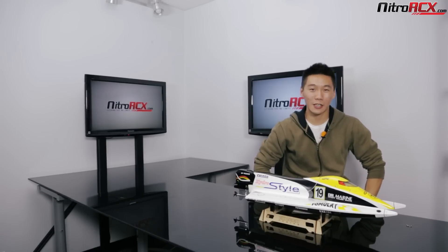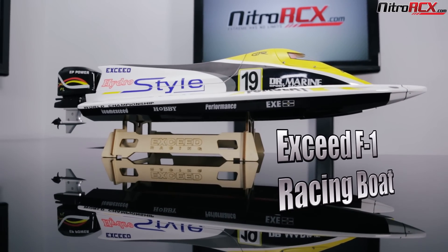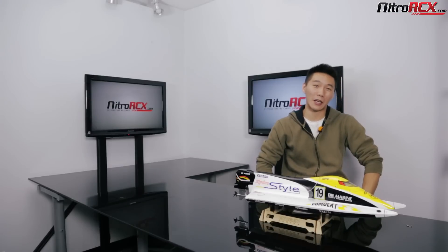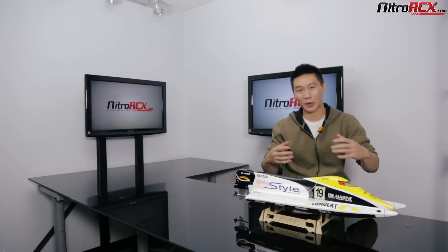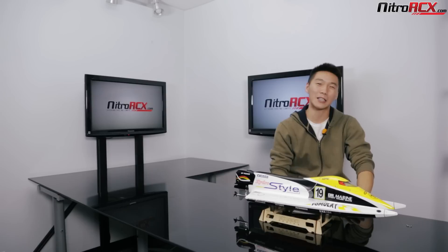Hey guys, welcome to NitroRCX.com. Today we're going to be showing you guys one of our newest and latest boats. It's the XZED F1 Powerboat. Now I'm not an expert in F1 boats, but I'm gonna try my best to give you guys the best information on this boat possible. So you pro boat guys, go easy on me.